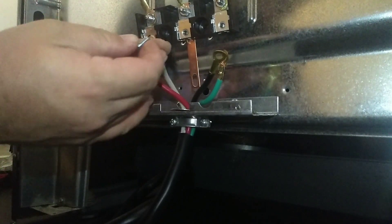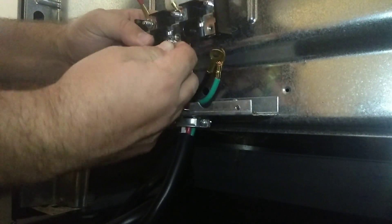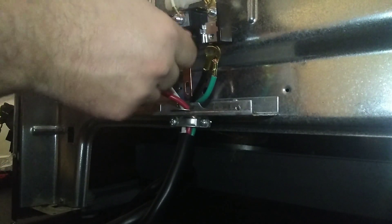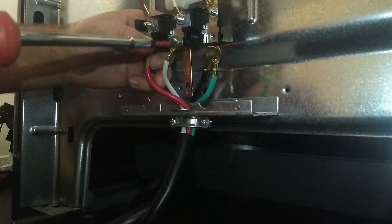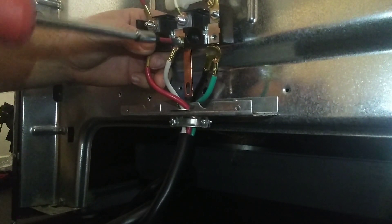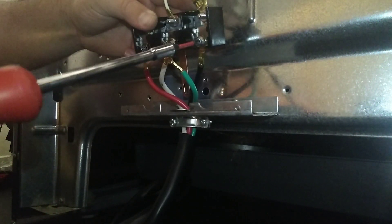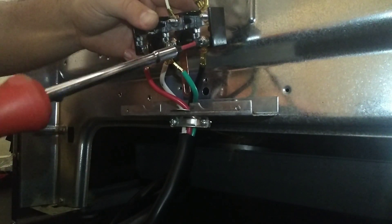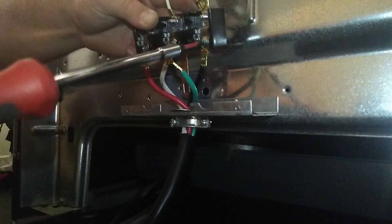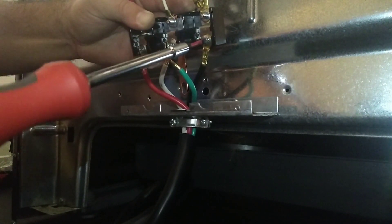Match your red wire with your red wire, your white with your white, your black with your black, and then your green is going to go on the ground on the bottom. Your white and your green are both grounds — they're just two separate grounds. Once I got these tightened down, I like to straighten them out — you can see the white wire is a little crooked, the black one too — but I straighten those out so they look neat and you don't have to worry about them touching anything.